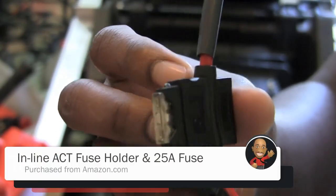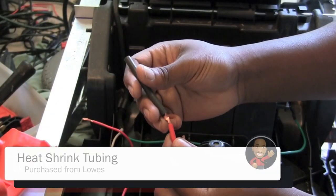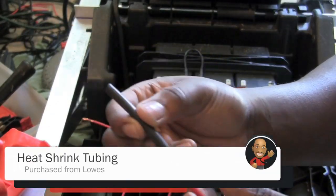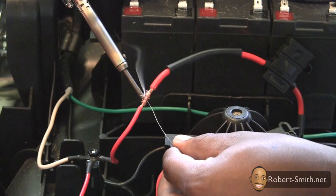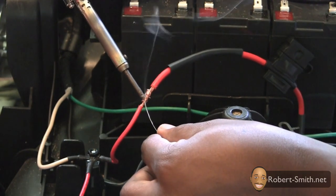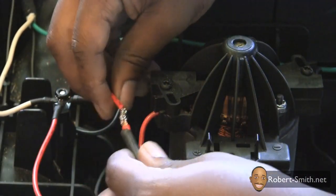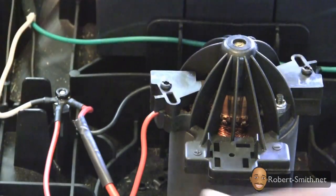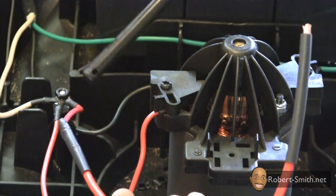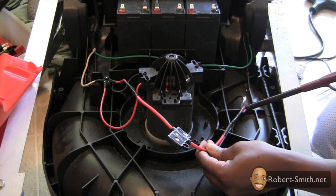I used an inline ACT water resistant fuse holder and a regular fuse that you can buy from AutoZone or a local home improvement store. I also used heat shrink tubing to help secure the wires. I placed some solder on the two connected leads to help secure the wires together, then placed the heat shrink tubing over the wires and used a lighter to activate the shrinking of the material.